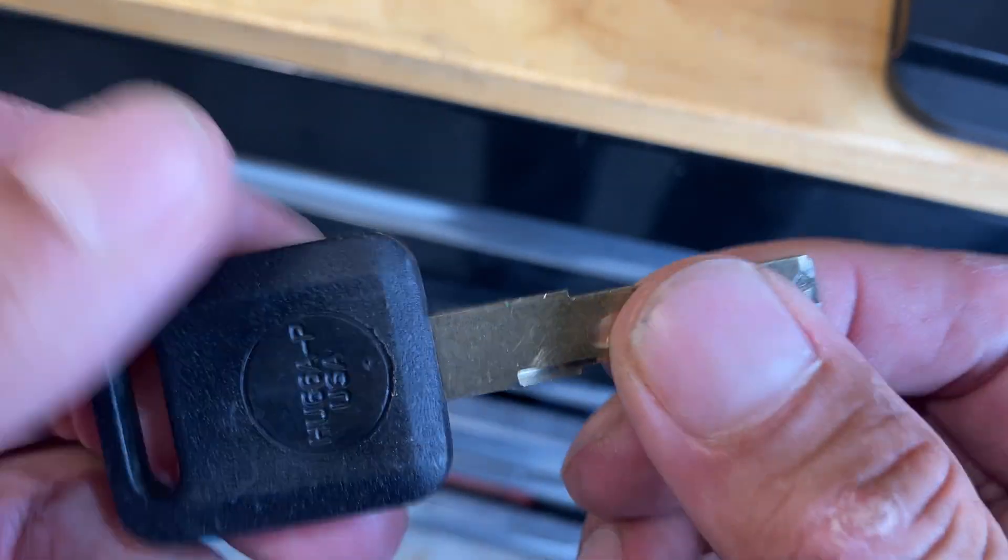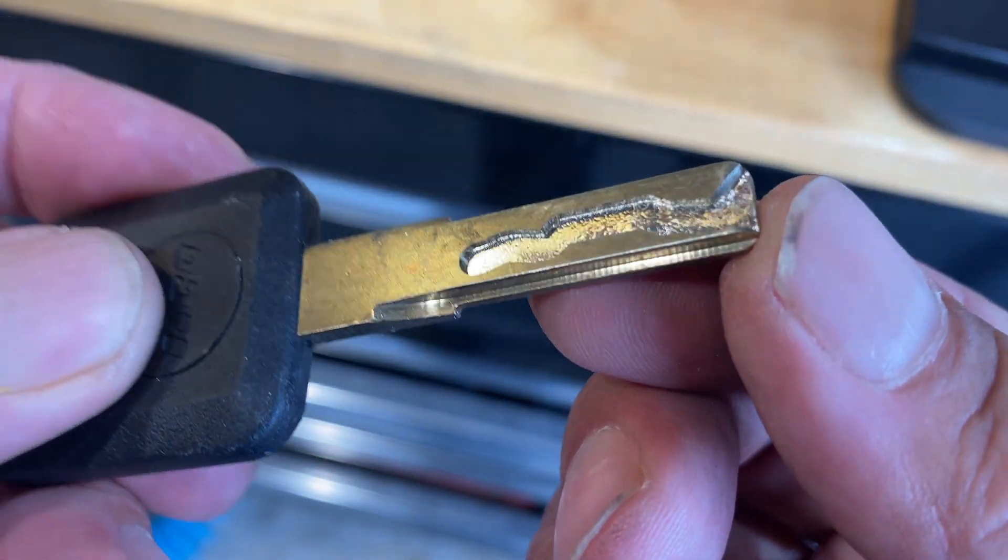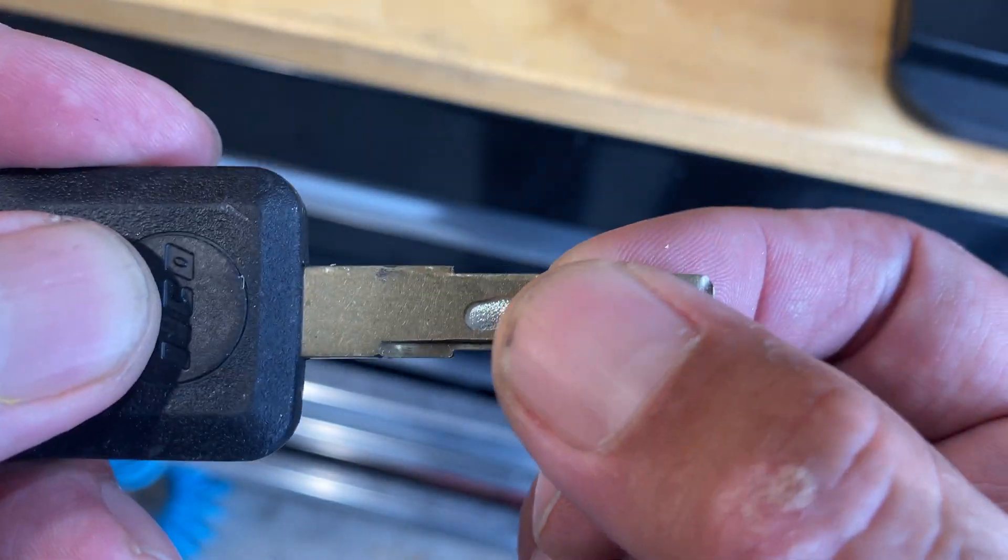Normally I'd hit it with a wire brush, but it already feels super smooth. It doesn't feel like there are any burrs on there at all.